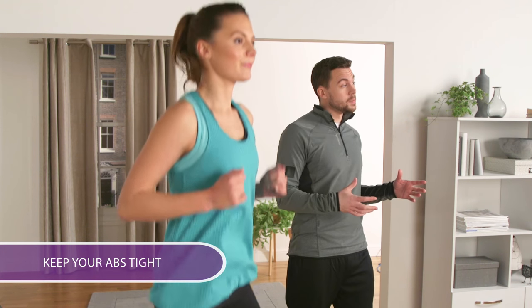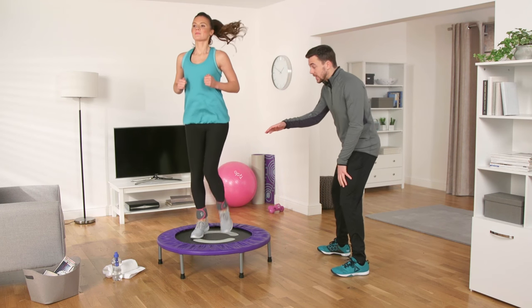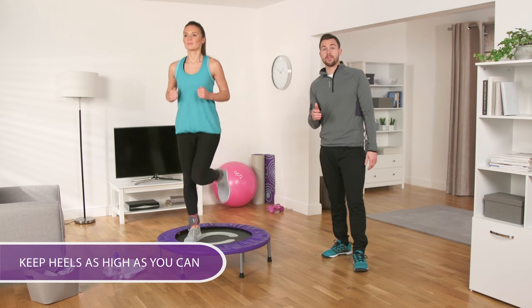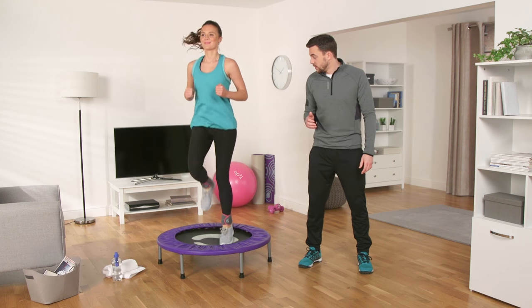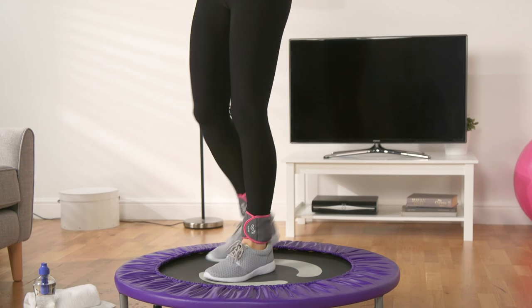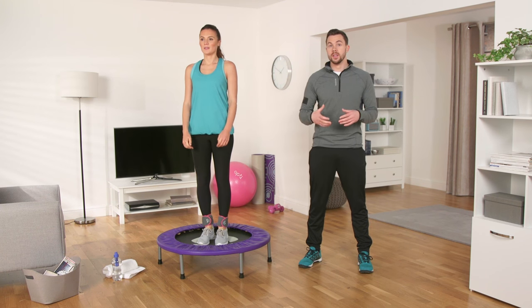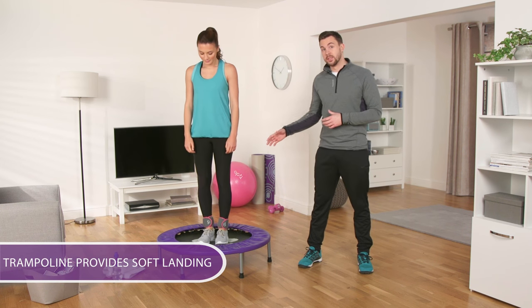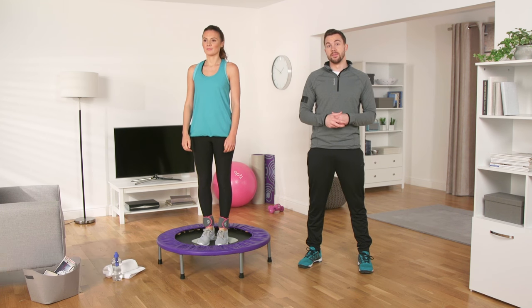Make sure you keep those abs tight for stability and to work your core. Remember to keep those heels high — as high as you can — and go as fast as you can for a minute, then rest for 30 seconds. This is a superb cardiovascular workout. The trampoline provides a softer landing for your joints than traditional running. Build up to eight intervals.